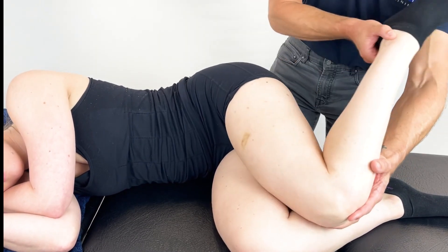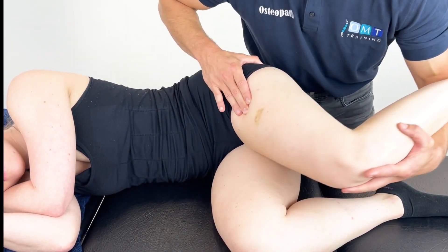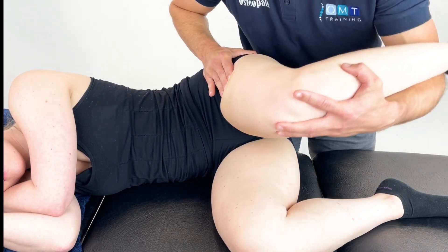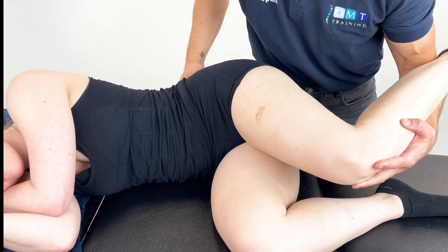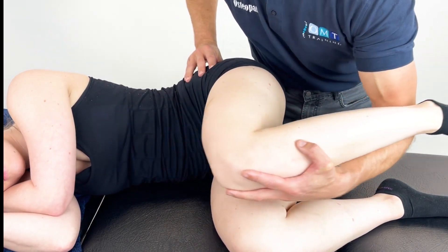If they cannot tolerate that because there is a knee problem, we could just stabilise the lower leg and do the same, but with a supported position, remembering circumduction of the hip, working onto the pelvis and the lumbar spine. A very effective technique to treat the lower leg. Thank you.